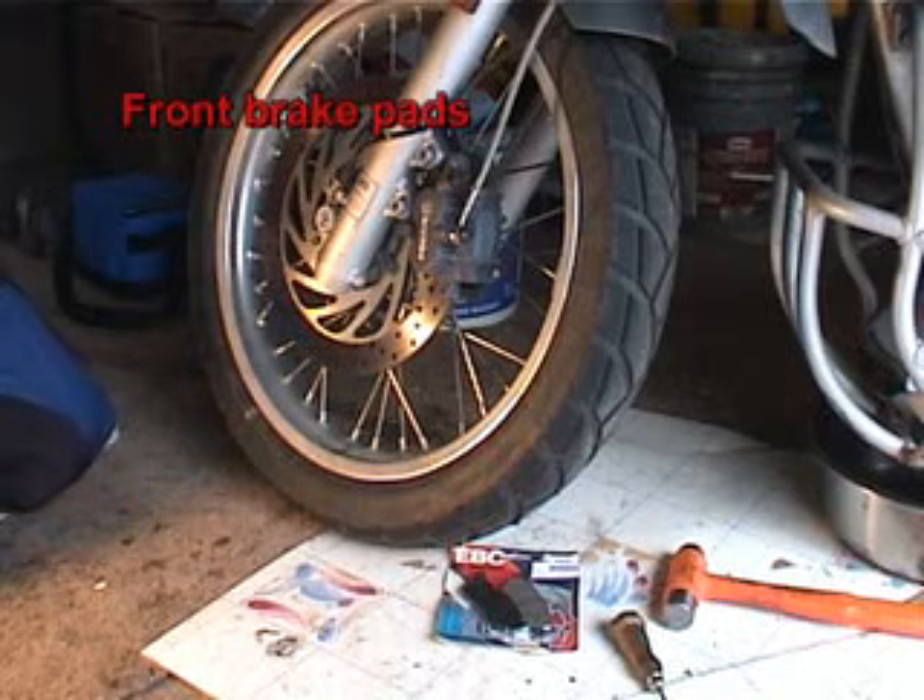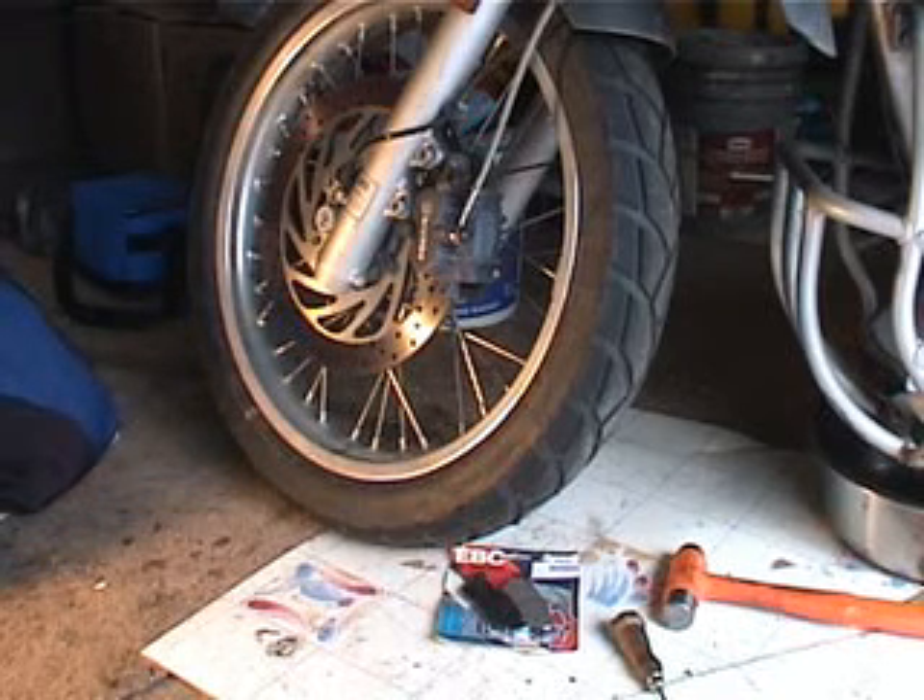Now we're going to do front brakes. These brakes are on a GS, but the method to change the pads is the same between the Classic and the GS.